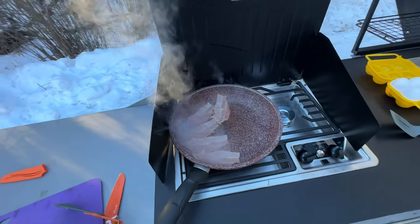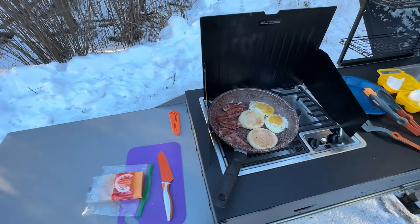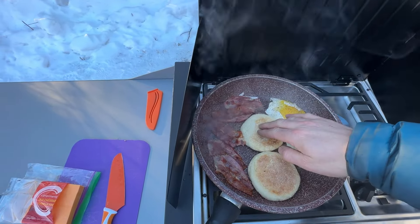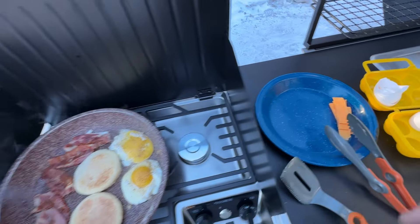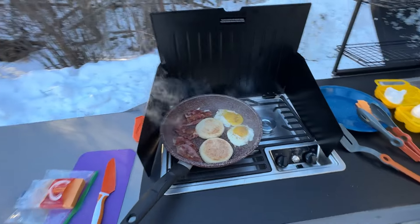Got some bacon starting and cracking a couple of eggs right away. Eggs, bacon, English muffins toasting — once they're off we'll get some cheese on top. Sorry, this is kind of playing out like a cooking show, but I just wanted to show you how we cook breakfast in the morning here.